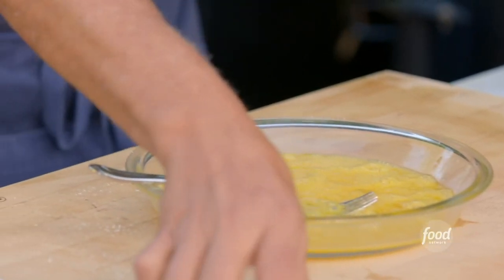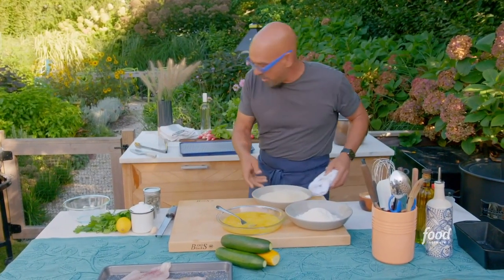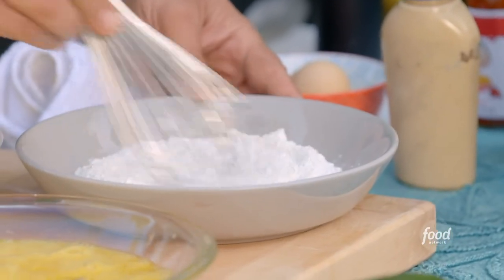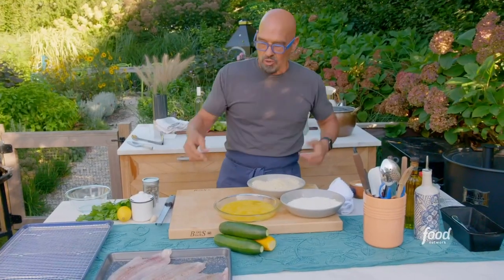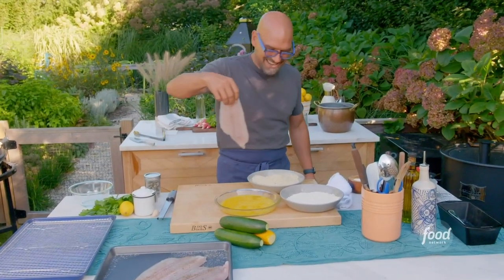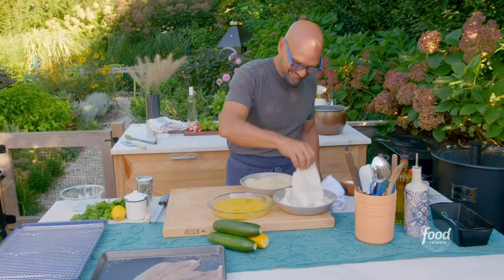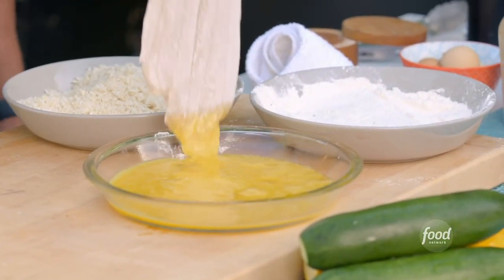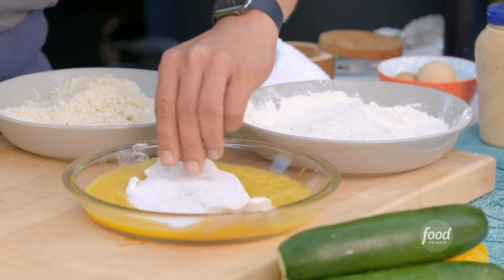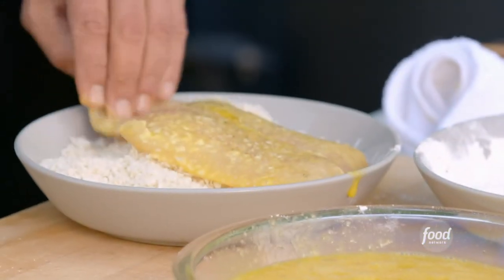So now we're just going to start our breading: flour, egg, breadcrumb — we just go in order. You try to do it with a wet hand and a dry hand so you don't get all gooped up. Flour first, dry hand. Shake off any excess. Drop it in the egg, wet hand. Then we go into our breadcrumbs, dry hand.